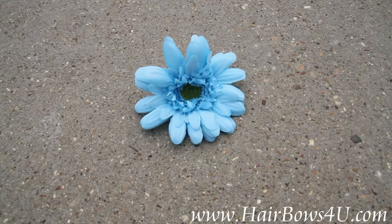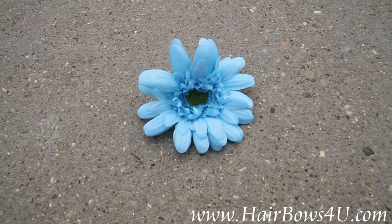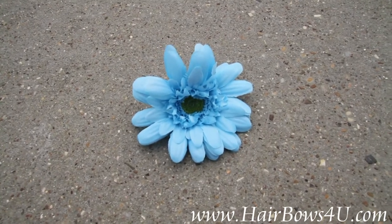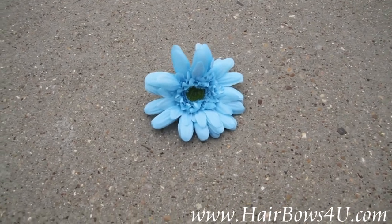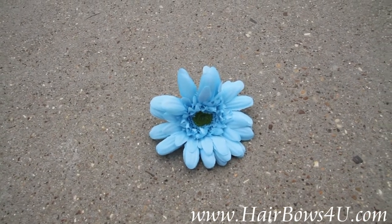The clip is great alone as just a plain flower, but of course this flower can be slid right easily into a headband, crochet hat, beanie, bow, or any type of accessory that you might already have. You just want to add a little color to it — this is your perfect touch. The turquoise silk Gerbera Daisy.